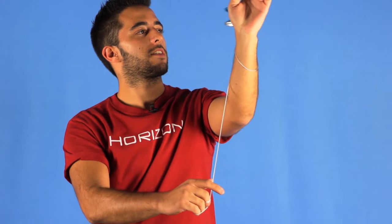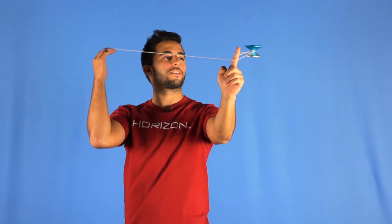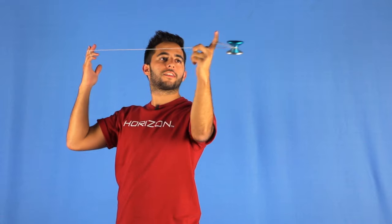You will notice that the yo-yo will make a spiral motion until the bottom of your arm, and you will get a trapeze in a horizontal position, and you just have to bind it.